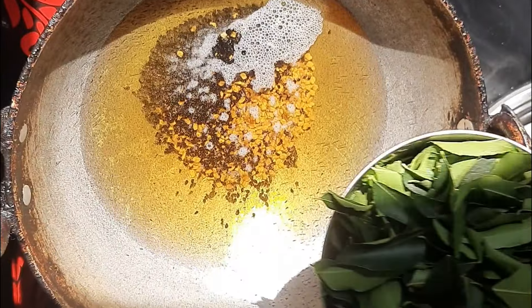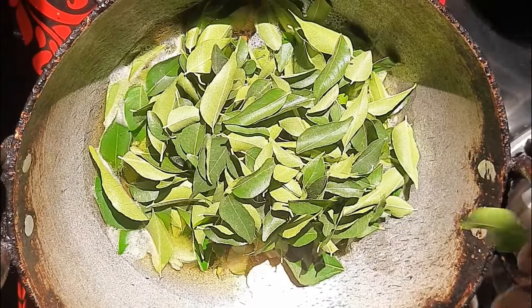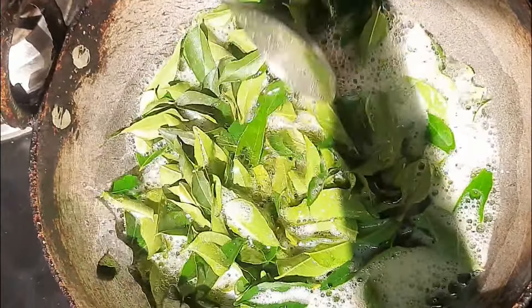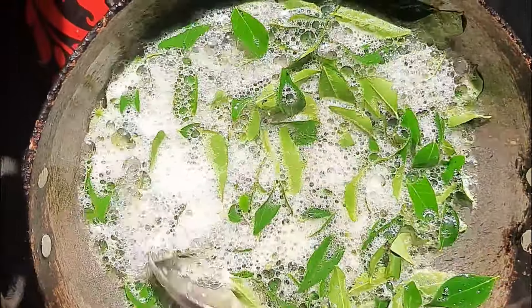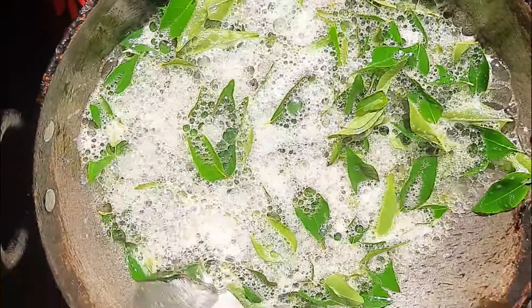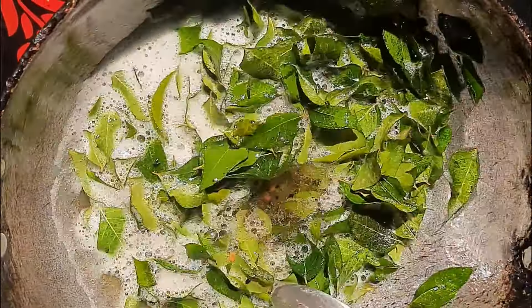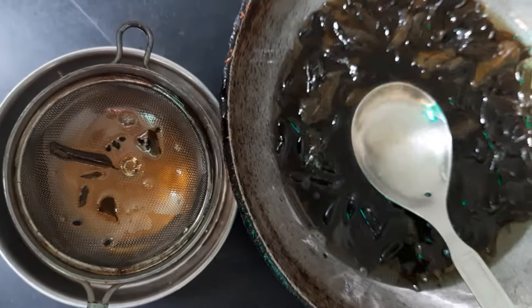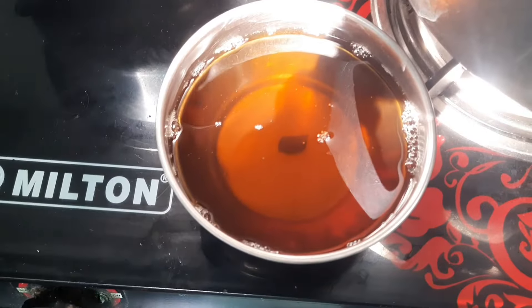After adding the seeds we will wait for 5 minutes, then we will add the fresh curry leaves. After adding curry leaves you will notice a slightly white foam forming — at that time you need to keep stirring continuously. After that, reduce the gas flame to low and let the oil heat up until the color of the oil becomes dark. Then we will let it stay on the gas for 10 minutes so that it cooks properly. Once it's cooled down we will strain it, and after straining you can store it in any bottle or jar.